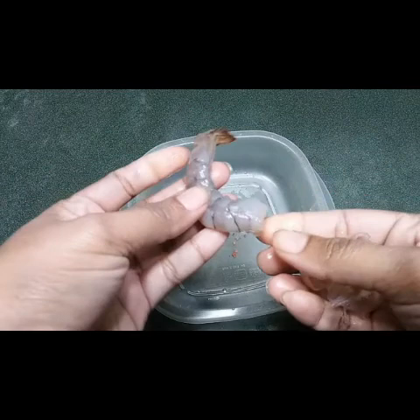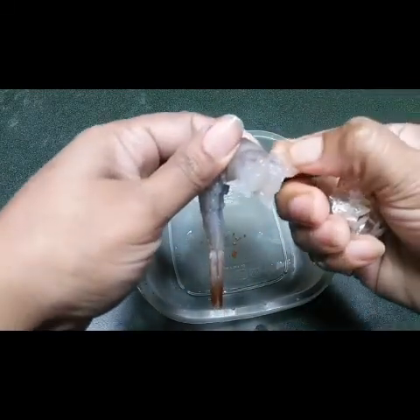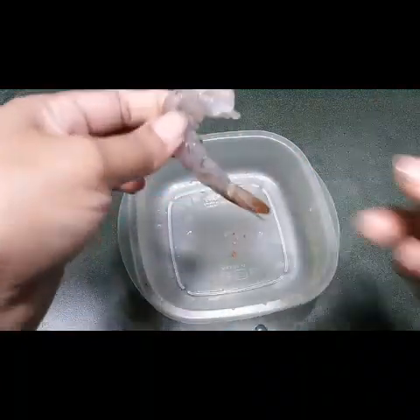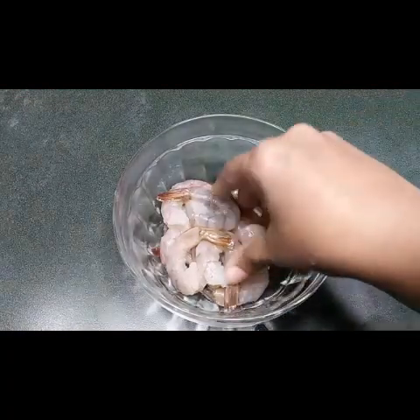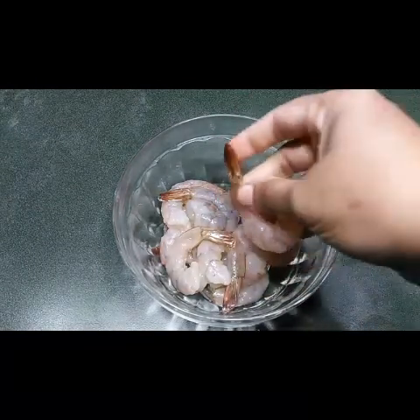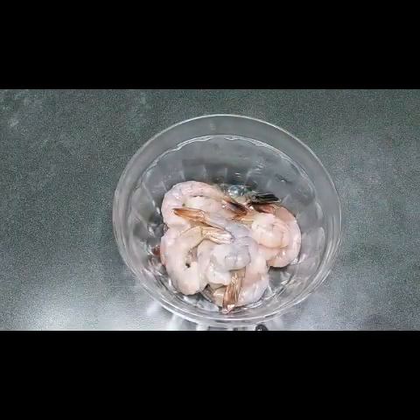Leave the tail part. Now you have removed all those things and we have to take out the vein and clean the prawns with salt water. I have taken all the prawn shells off and left the tail part — it will be nice and crispy when you fry the prawns.